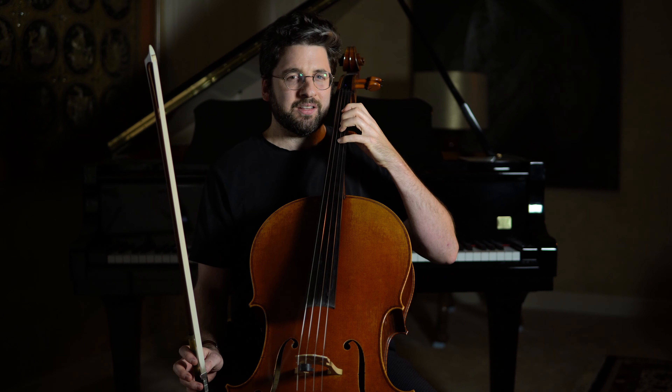I remember being very confused by that at times and a little uncertain — my hands are on the cello and I'm playing, but is everything in the right place?